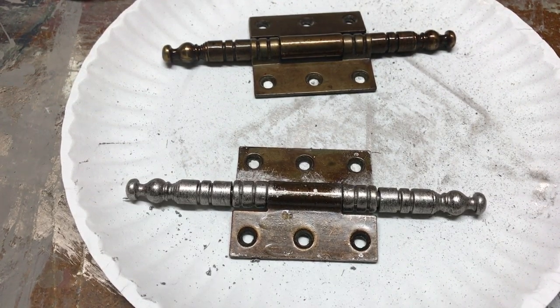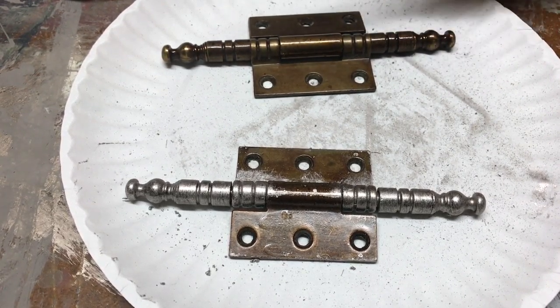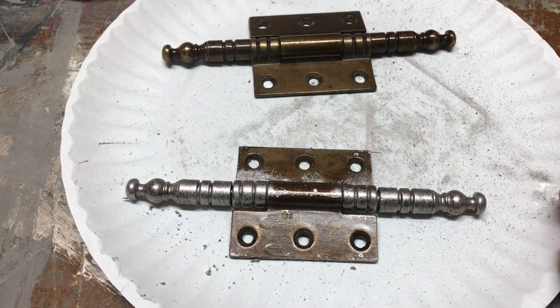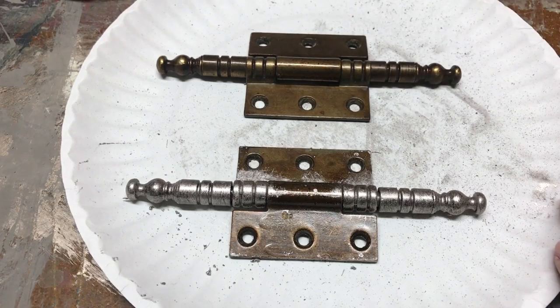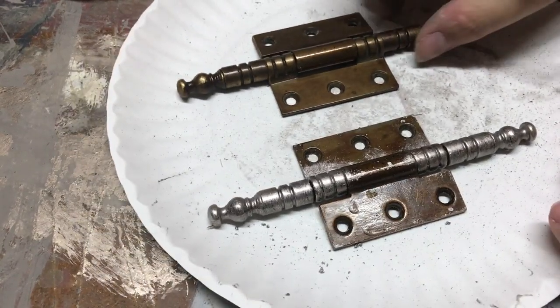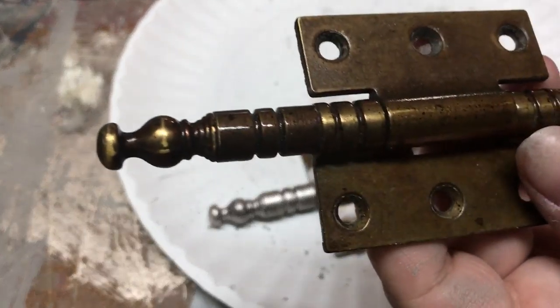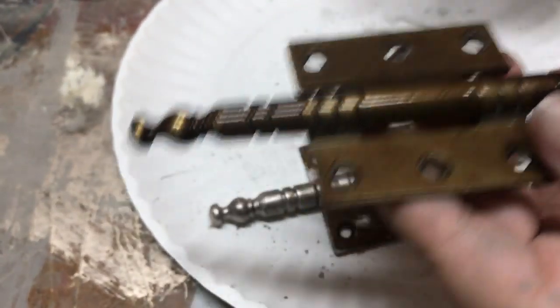Hey everyone, I just wanted to show you a quick and easy way to change hardware color. Here are two hinges we had off a piece of furniture. They're actually quite cool hinges but as you can see they look pretty outdated, and they did on the furniture.